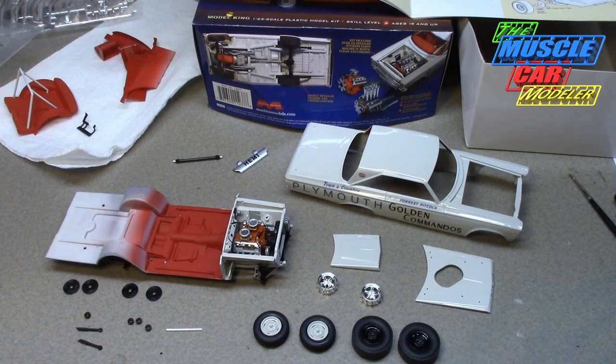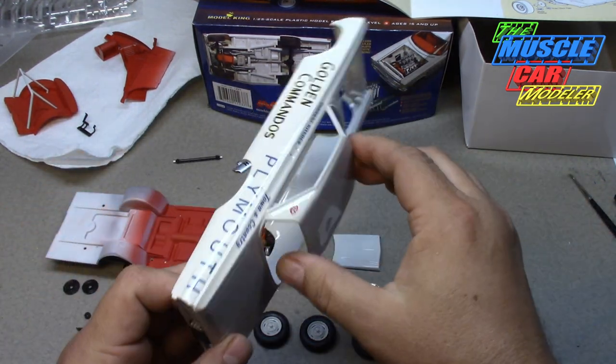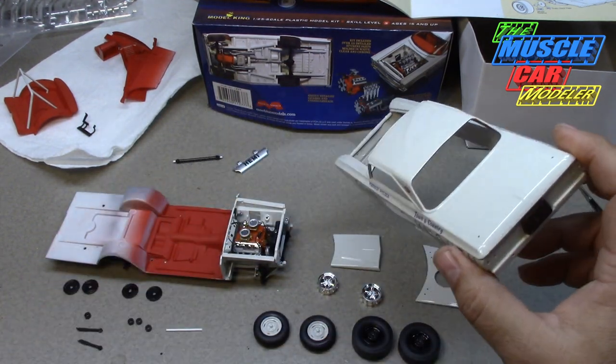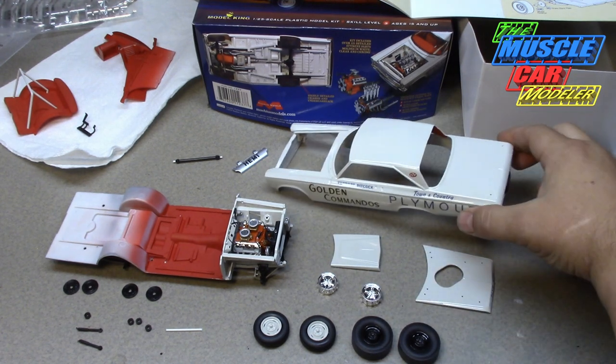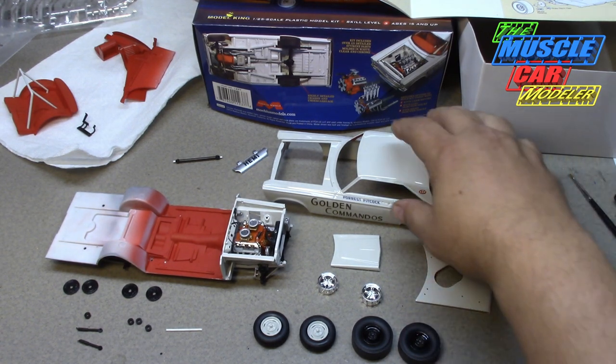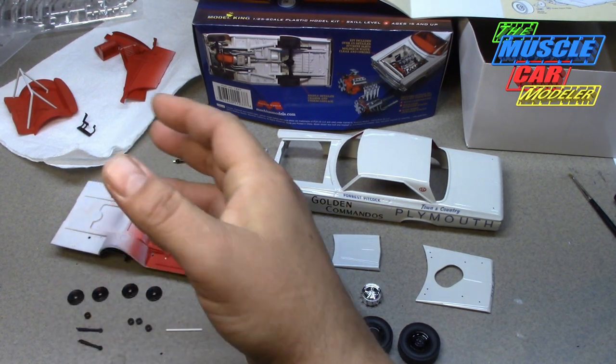Well hello muscle car fans, welcome to the Muscle Car Modeler — I am Raoul, the curator of this fine asylum. This week I'm showing you what's going on with my AFX '65 Plymouth Satellite. I'm really having a good time building this one; I can't seem to put it down, which is why it's building kind of fast while some of my other projects are languishing.